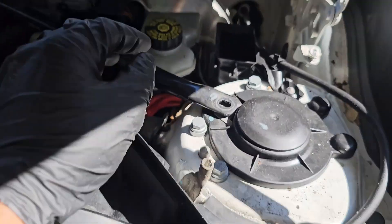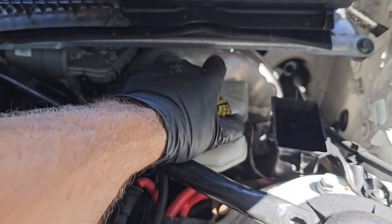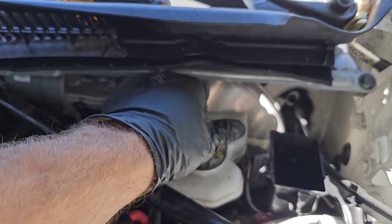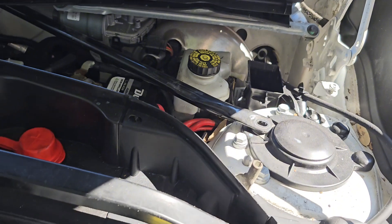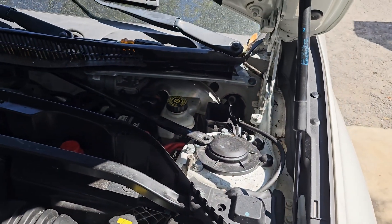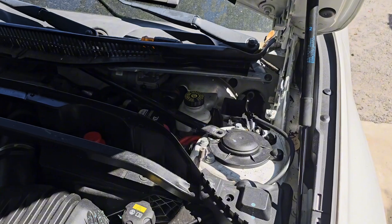We have that one removed. That's our brake fluid reservoir. We're going to go ahead and undo this cap, because once we're pushing the piston on the caliper back, we need to release the pressure from the reservoir.